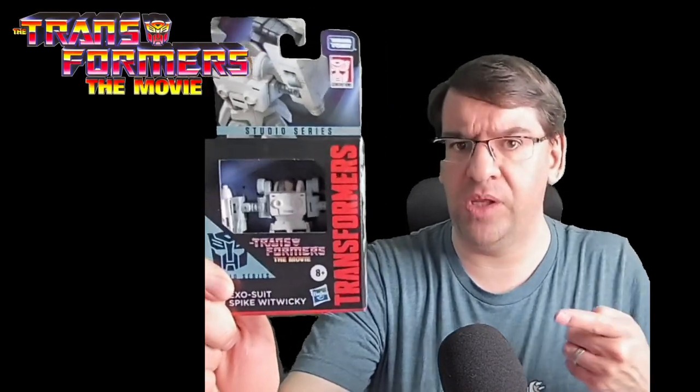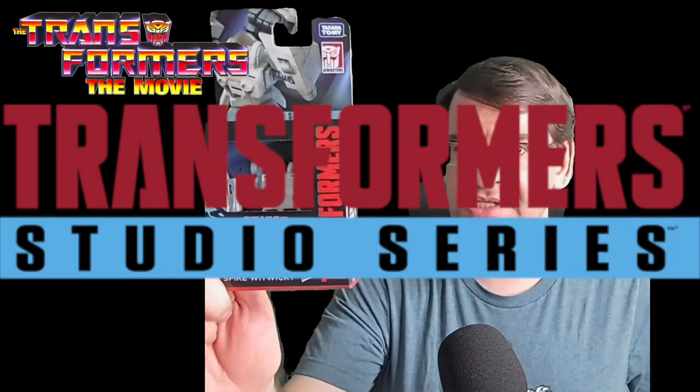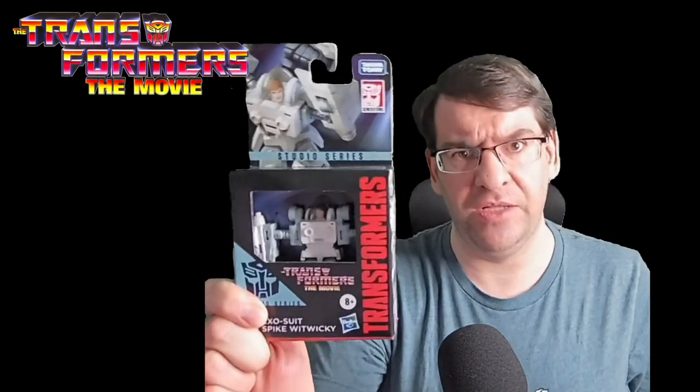Hello everyone, I am Baltmatrix, and this is Spike Wikwiki, core class figure, legacy, purchased at Amazon. Let's open them up and take a look.